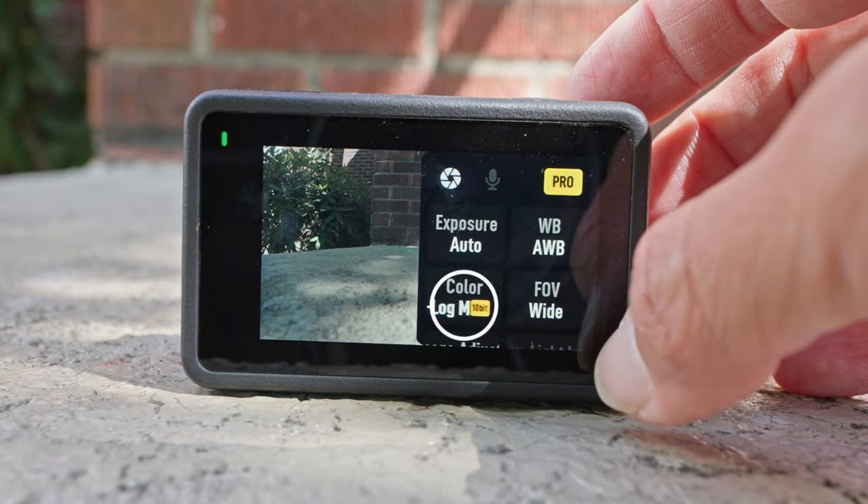Just remember that raw photos require editing and also take up more memory card space compared to JPEG photos. From this menu you can also choose exposure, white balance, and FOV. Next, I'll go over my custom modes that I use for my camera.